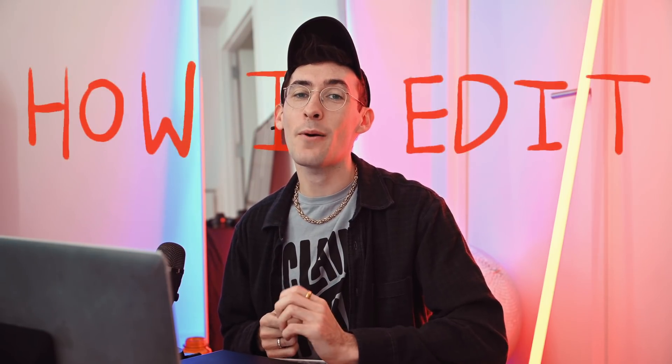Hey guys, welcome back. Today I'll be showing you guys how I edit a photo from start to finish. Let's get into it.